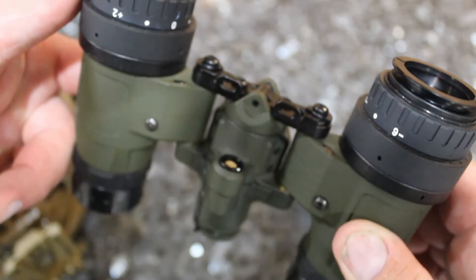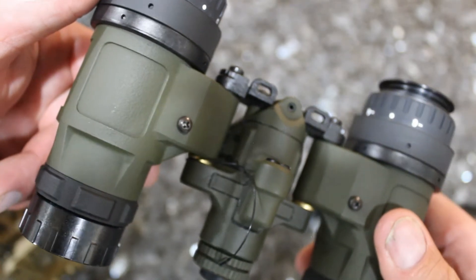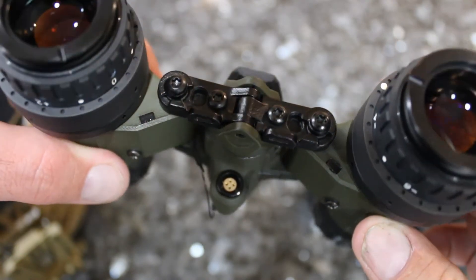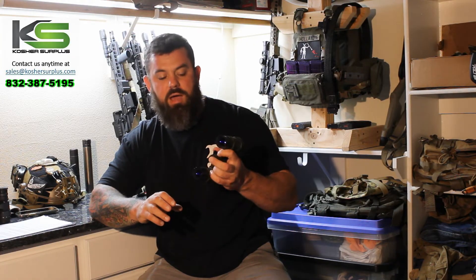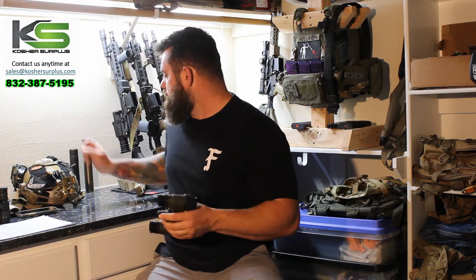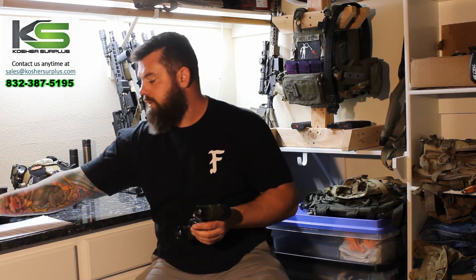I think one of the ways they achieve such a lightweight is the simplicity of the on/off switch and function. The battery cap is actually the power switch as well. It feels very similar to a SureFire G2 series light, which is cool because those are super high quality and durable. I wouldn't be surprised if they come from the same place.